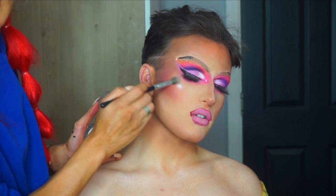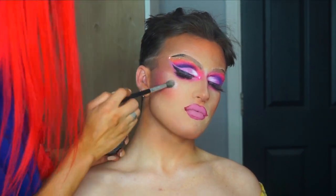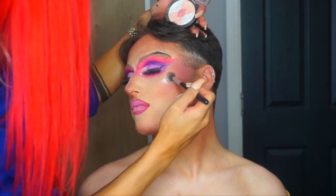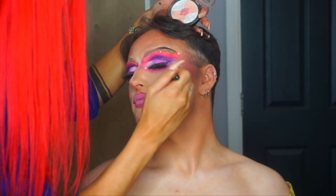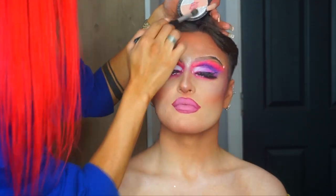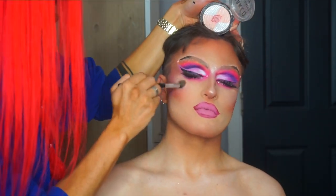For the highlighter, I'm using the Barry M Baked Highlighter — I think it's called Pink Solstice — to glow, period. Last check over the look, let's see what we love and what we don't like. I added in a breast contour, a shine, a glitter. And this is the final look, you guys!